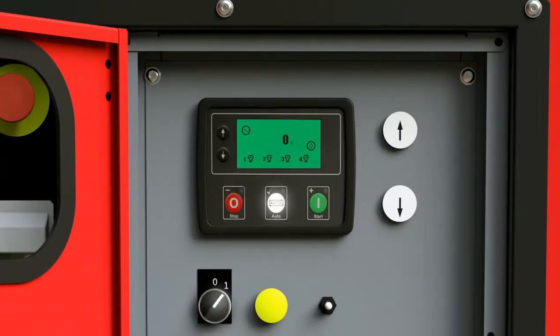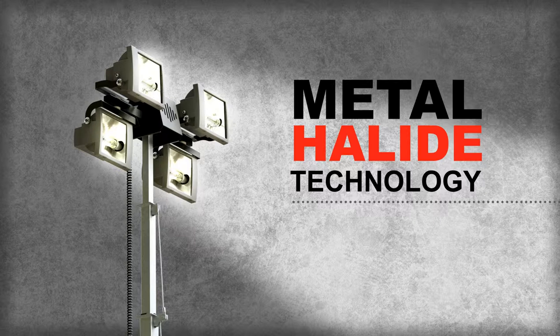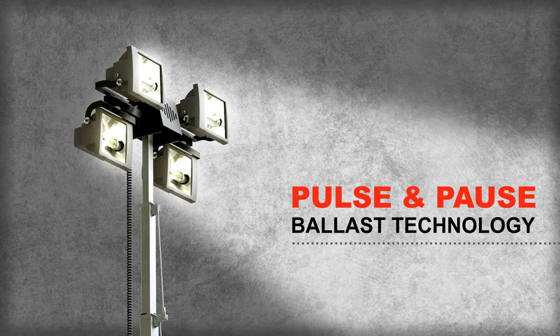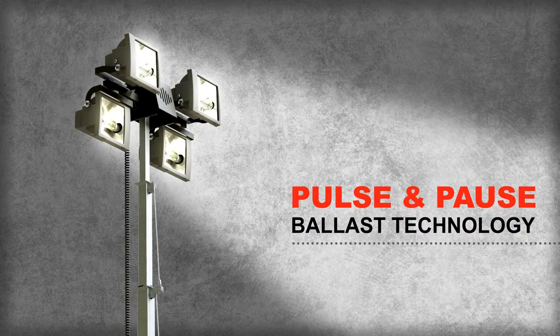Press the auto mode button to start the lamps. This will start the lamps one by one, every 20 seconds. The CPLT-H5 has four 1,000 watt high-efficiency metal halide lamps. Metal halide lamp technology requires less power, produces more light, and provides the ideal lighting for a range of night applications. These long-lasting lamps are managed by the LC1003 controller, which starts the lamps in sequence to minimize the risk of typical alternator or ballast failures. Pulse and pause ballast technology also helps prevent any lamp filament damage.